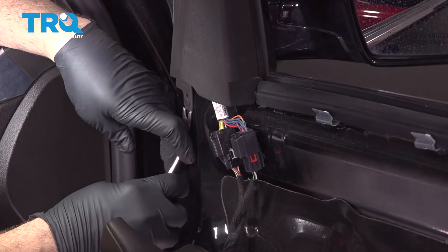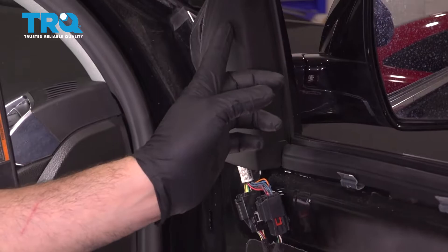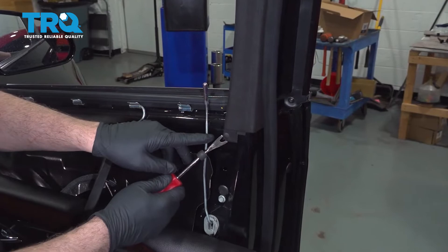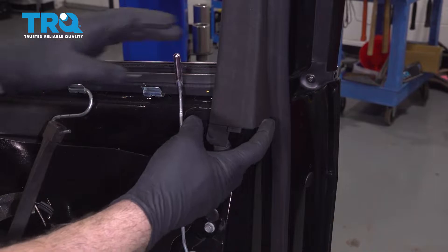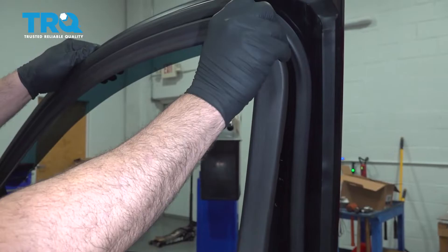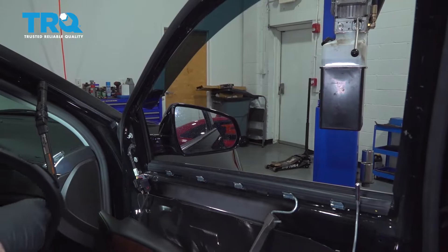Use our trim tool and get behind here to release this little button. Once that pops out, we'll leave it in there — we're not going to remove it. Follow this all the way up, around to the top and around to the bottom edge, bringing us down to the lower one on the opposite side. Use your trim tool, pop this one out. With it loose, work from this edge and gently pull this trim panel all the way off. Set the trim panel aside.